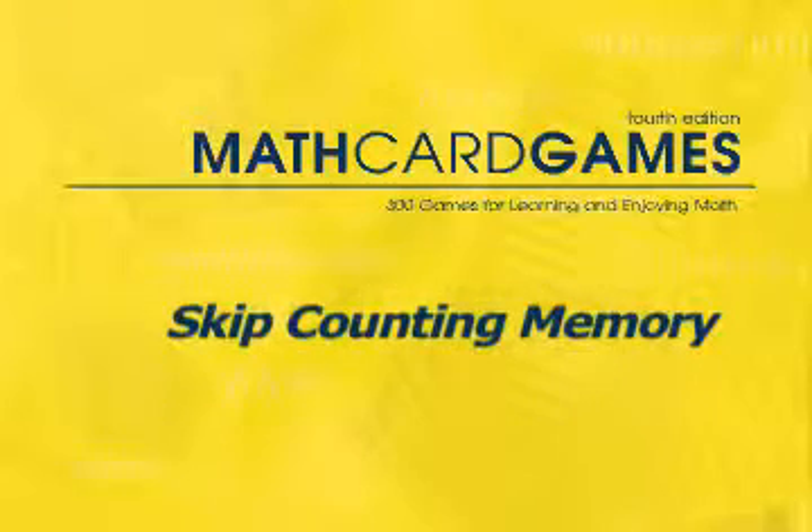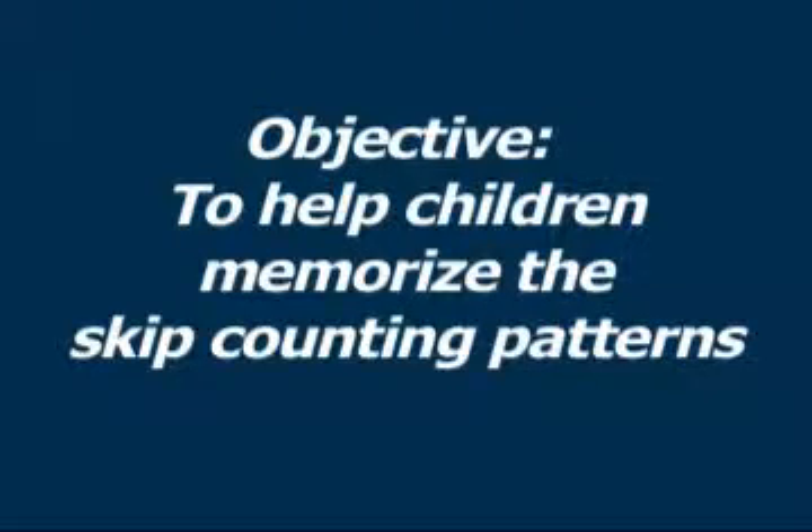Let's play Skip Counting Memory, game P2 in the Math Card Games book. The objective of this game is to help children memorize the skip counting patterns. These patterns help in learning the multiplication facts and will be used later on in reducing fractions and in algebra.